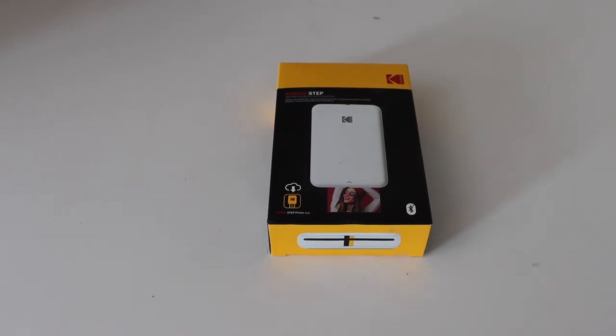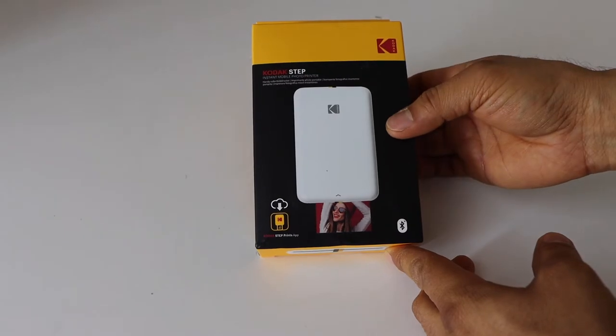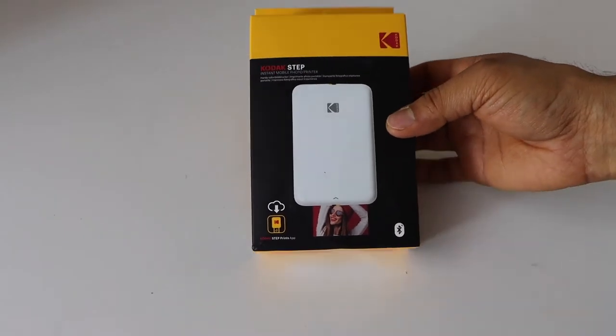In today's video I'm going to show you how to do the quick unboxing and complete setup of your Kodak Step instant mobile photo printer.